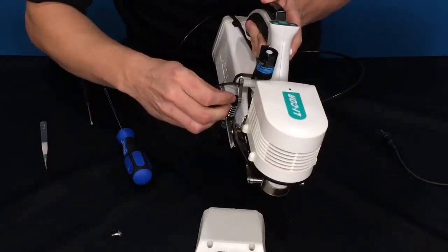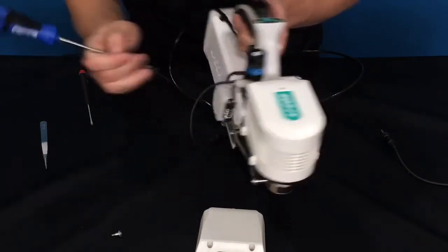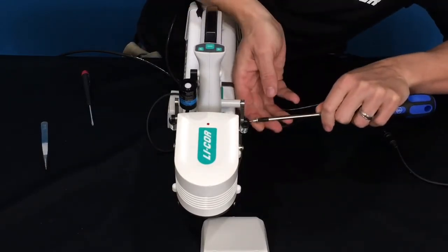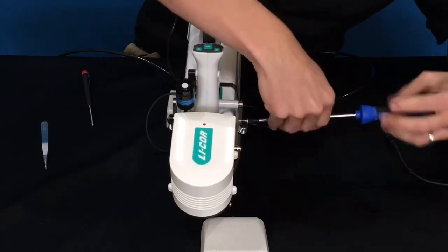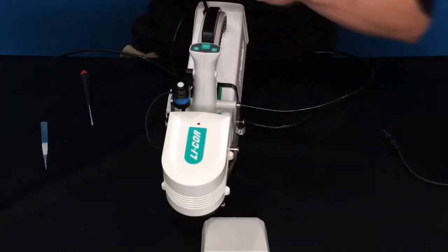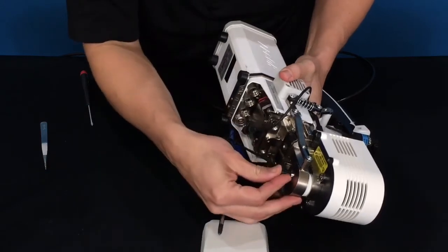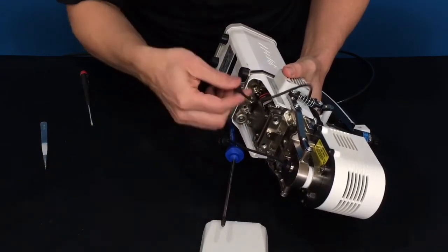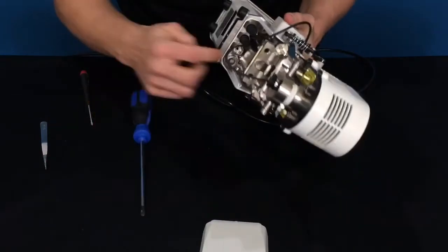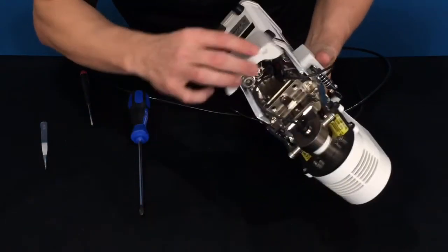Now tighten the two remaining screws in the springs, which again do not need to be excessively tightened. Then put the thermocouple back in — yours may already be installed. You can then plug in your quantum sensor and your thermocouple. With the fluorometer, there won't necessarily be a light source here because it plugs into the console. Then put the skid plate back on.